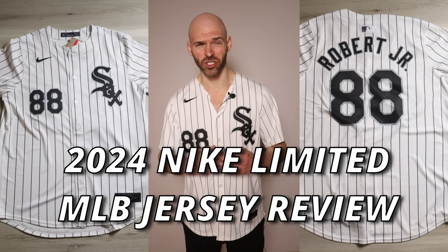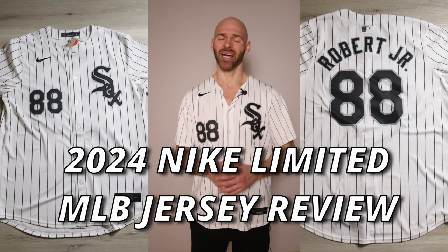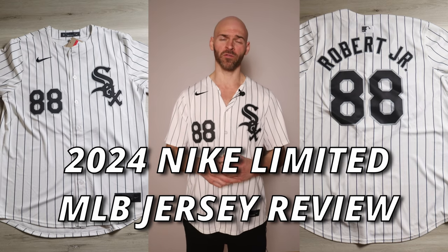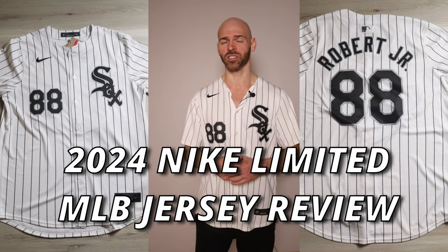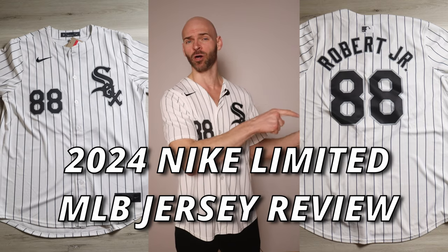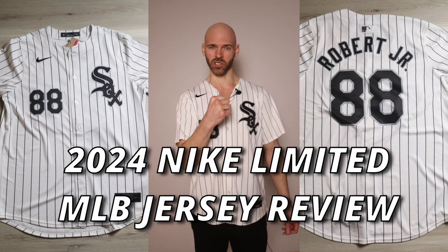It's the Jersey Jaguar and it's time for another jersey review. This time we got the 2024 Nike Limited Baseball Jersey. A lot has changed from last year. There's a lot of talk about these, both good and mostly bad. I'm going to go over measurements, sizing, details, construction, and a bunch of other stuff on this brand new jersey so you guys get a better idea of what you're buying. If you're looking for the authentic elite version, I have a video out already on that one. Be sure to check it out, and coming soon will be the comparison of the two.